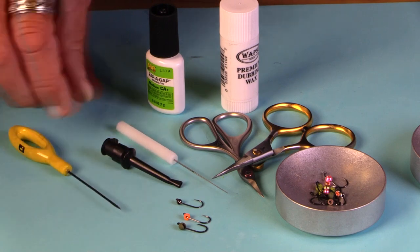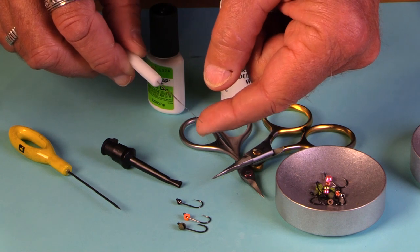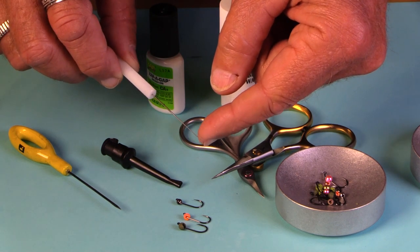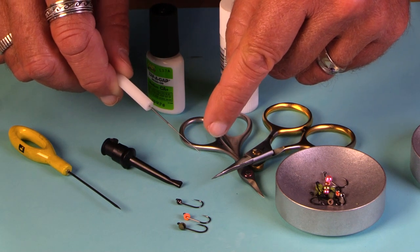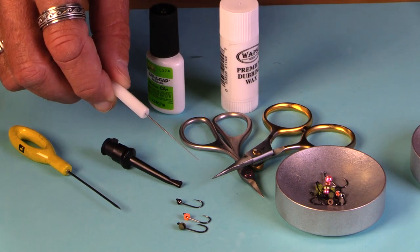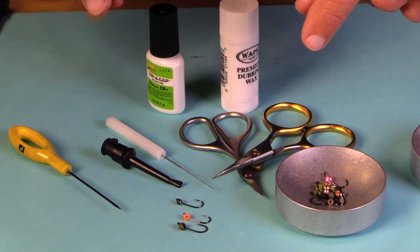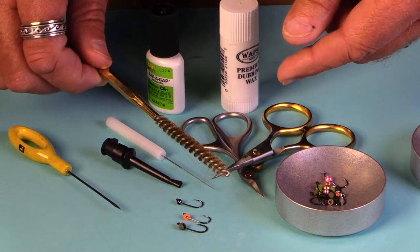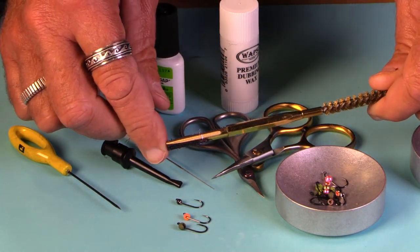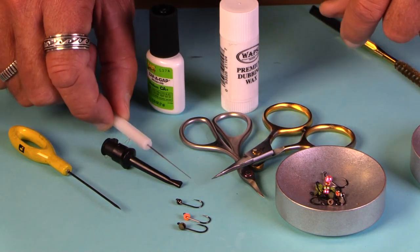I'm sure you already have a bobbin. This is a little dubbing picker. It's very fine and it has some abrasions right at the tip, so this is really helpful for a lot of the nymphs we tie. The thorax is really small — these are small flies — and a big dubbing brush like this, whether it's the brush or velcro, is just excessive. This really gets the job done, and again, very inexpensive.